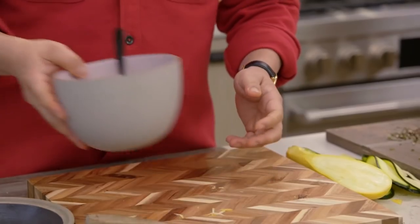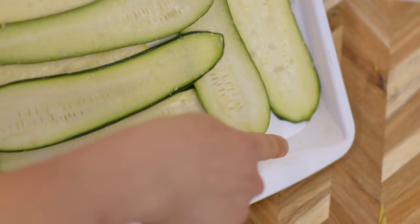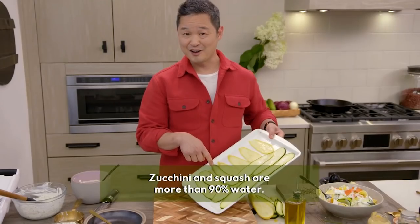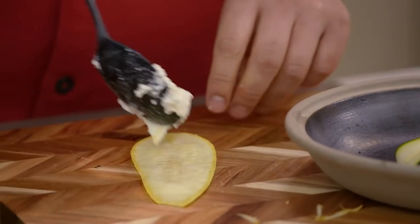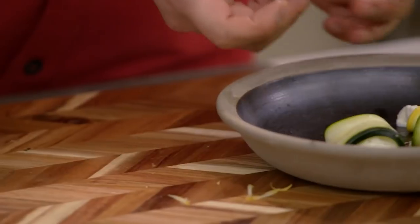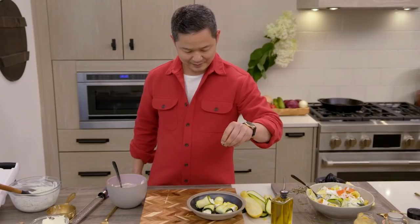Let's check on our zucchini and squash. Do you see that pooling at the bottom? All of that would have made our Rolatini really soggy, and you want this to be firm and crispy. To make your Rolatini, simply take a beautiful ribbon of vegetable, add a dollop of your ricotta cheese mixture, and roll it up. Drizzle olive oil on top and add some black pepper.